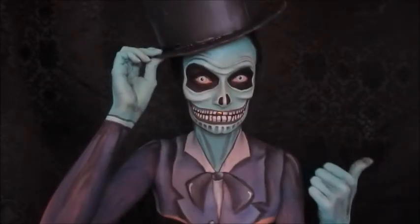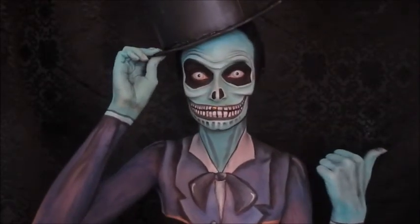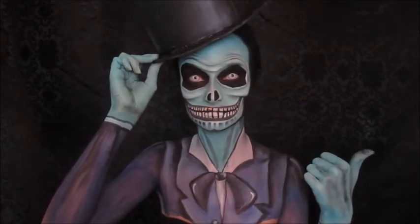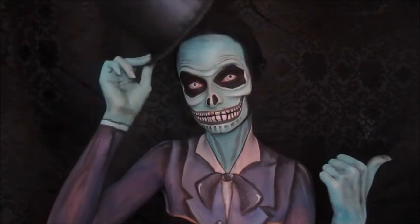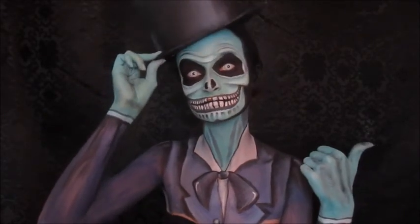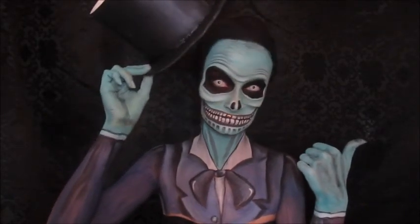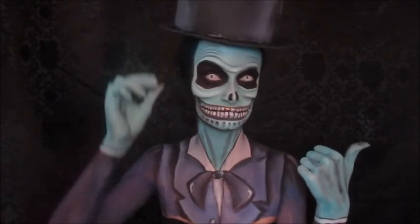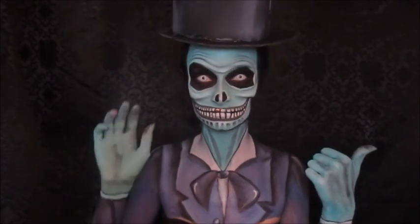And there you have it — this hitchhiking Disney Haunted Mansion ghost is now complete! I had a lot of fun with this look, and I popped in my camel eye contacts which are fabulous. It was a fun look, so thank you guys for watching and I'll see you later.